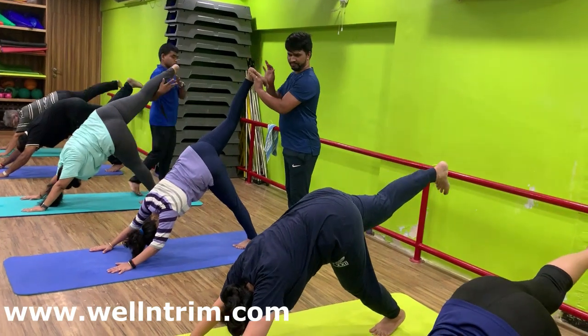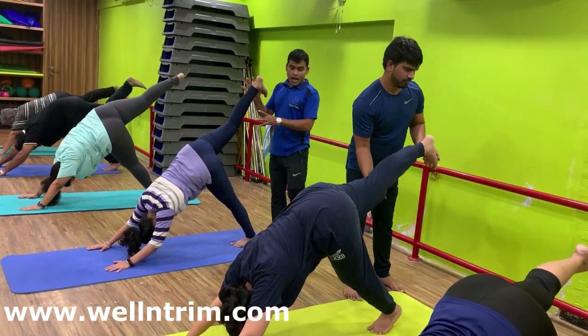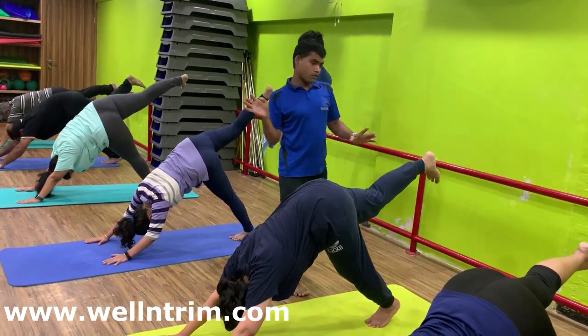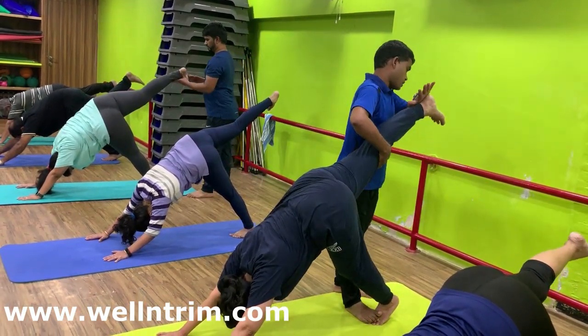Knee straight, toe inside. Keep your back straight. Both knees straight. Hold. 1, 2, 3, 4, 5, 6, 7, 8, 9, 10.